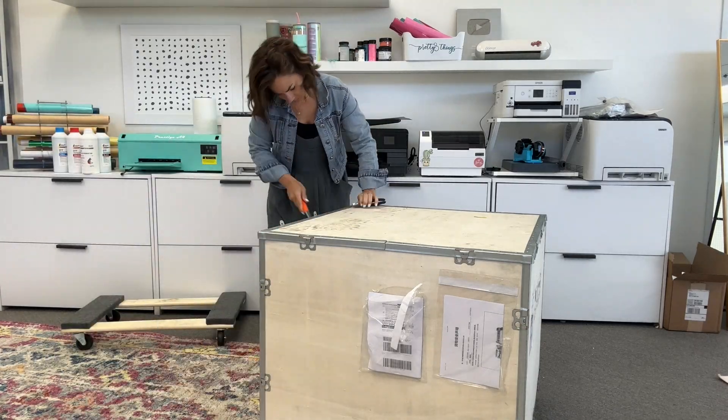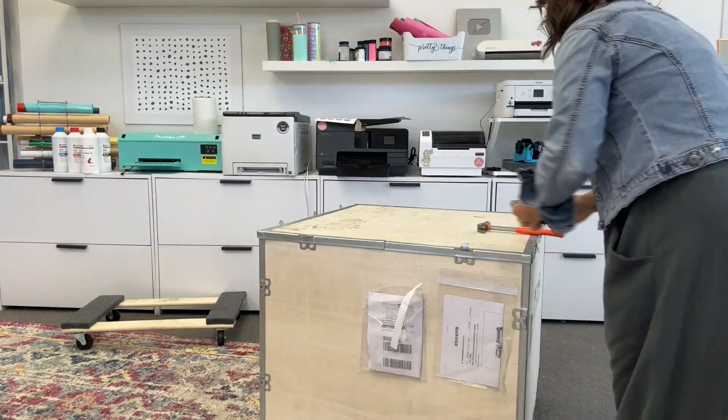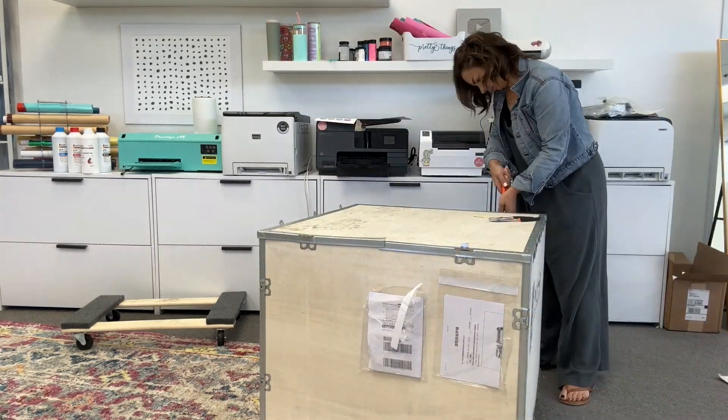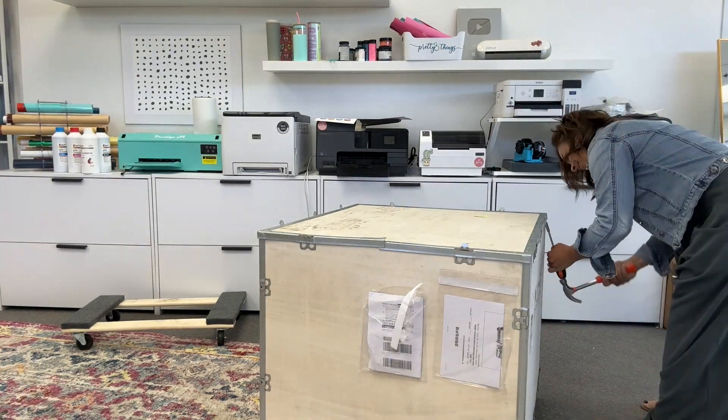Hey guys, it's Melissa. In this video I am going to go over how to unpack and unbox the ProColor TX800UV printer. This is a dual combo DTF and direct to object printer.